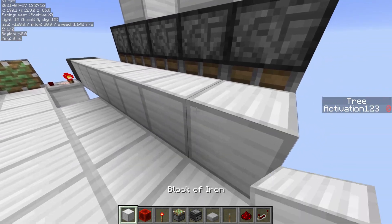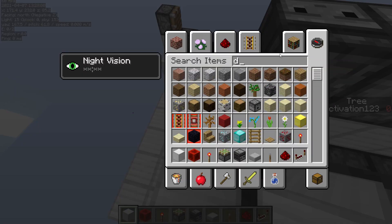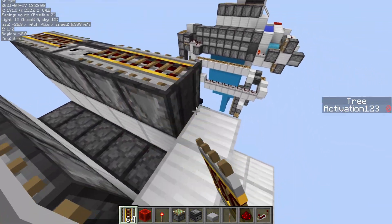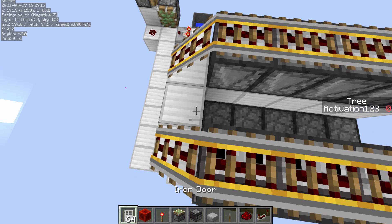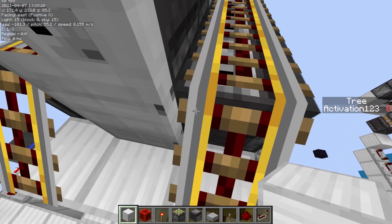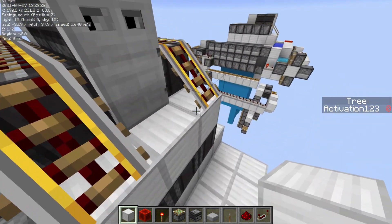Then we place a block right here, then we place three observers right here, and then blocks on these two — but not on this one. Actually, blocks on all three. We then place rails going all the way across, just like so, on top of these observers that you placed earlier. Then add a door right here as well, and then two observers and an iron block. So now, whenever you activate this system, these pistons will pulse down twice — which is very important.